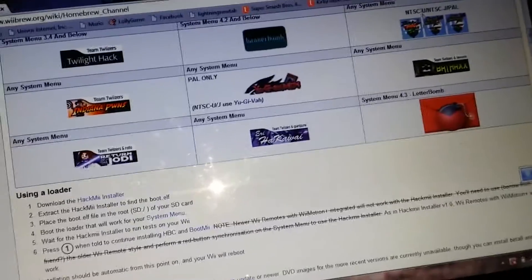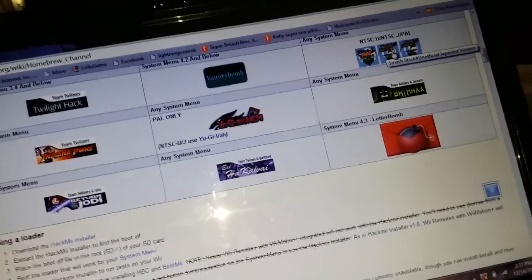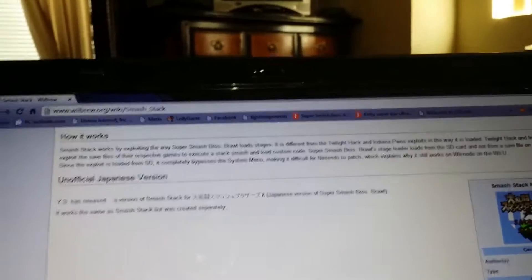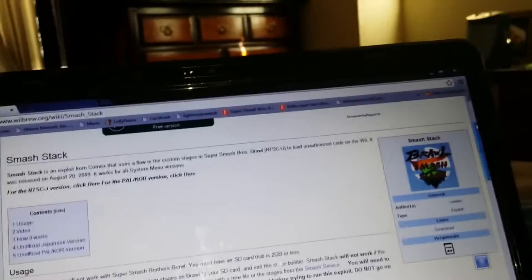Now you go down and click on the one that says SmashStack. So then click download on SmashStack.